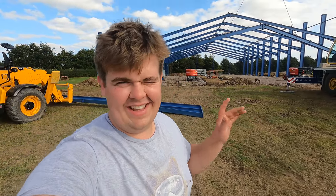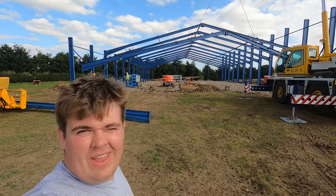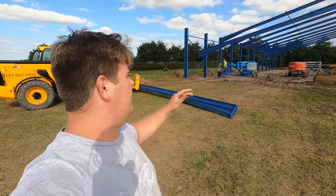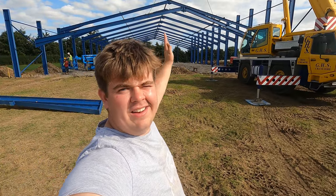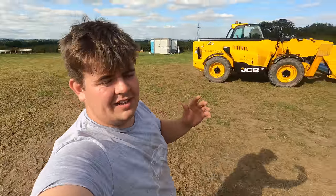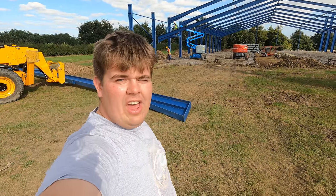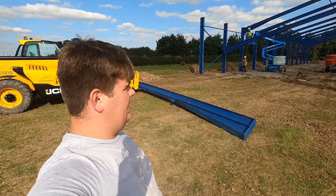Right, so I showed you yesterday that they got the legs up — today they're only getting the trusses. You can see now they're lifting them up. It's a clear span building, which means rather than having supporting legs two-thirds of the way in, splitting it into three sections, we've gone for a clear span — so it's bigger steel but there are no legs in the middle, so when we're mucking it out Mac and Ian aren't going to be backing into everything.